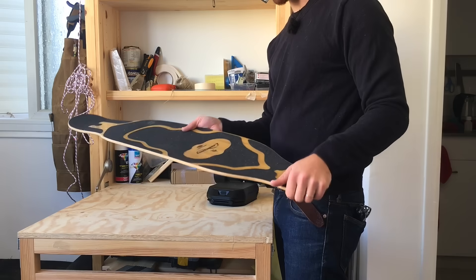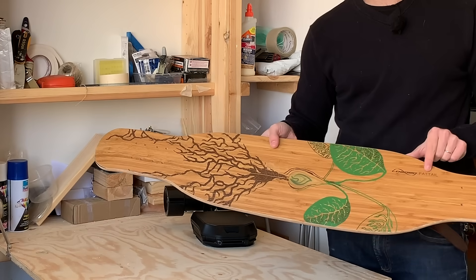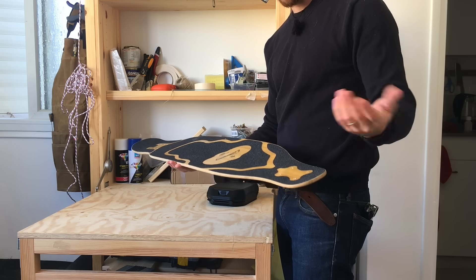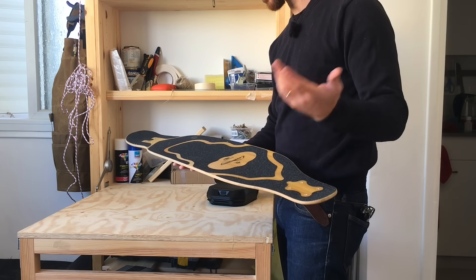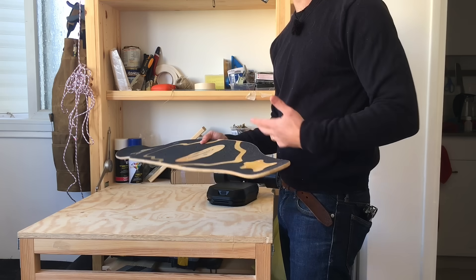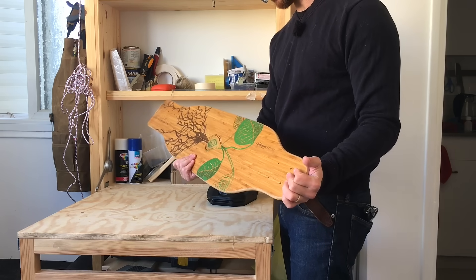Now for the deck, I'm going to go with a loaded deck. And this one is the loaded fat tail. I haven't used this specific loaded deck before, but I've used others from loaded and I just really liked them. They're made in California, they're really high quality. They're the decks that boosted used when boosted started. So they really know how to make some nice decks. So I'm going to use one of these suckers.